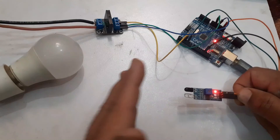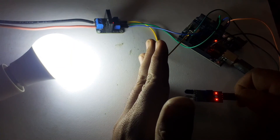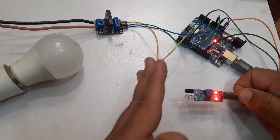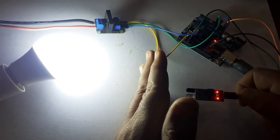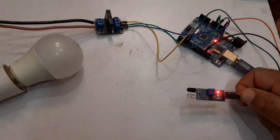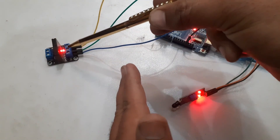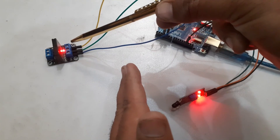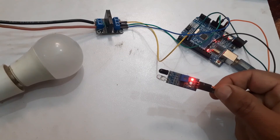When we move a hand in front of the IR sensor, the AC bulb will be turned on. When we remove the hand from in front of the IR sensor, the light will be turned off. When the solid state relay is in a high state, the red LED on the solid state relay turns on. We can replace the IR sensor with another sensor.